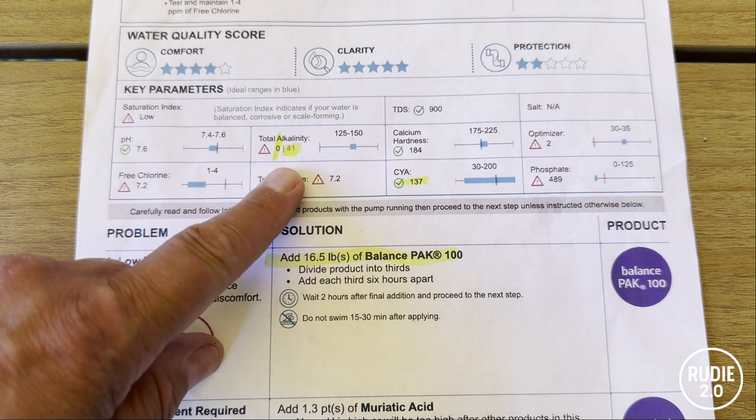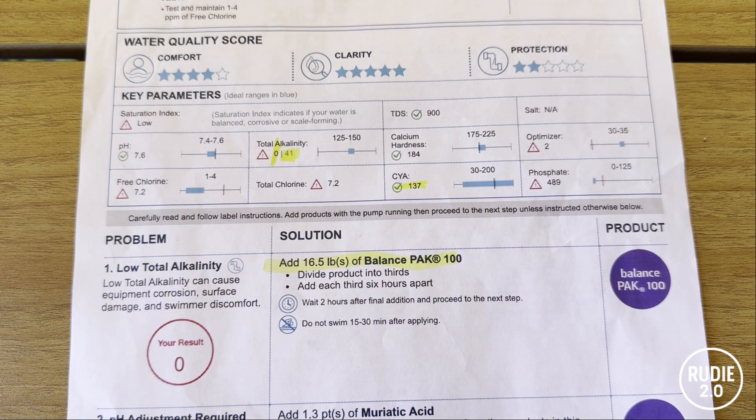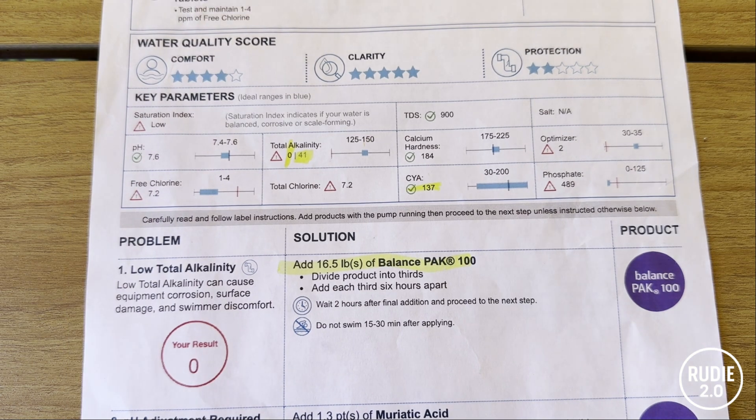They told me my total alkalinity was 41 ppm and then they wanted me to add 16 and a half pounds of Balance Pack 100. The label says sodium hydrogen carbonate, which sounds really fancy and complex, but the truth is that's just baking soda. Balance Pack 100 is a proprietary name brand in a fancy package, and 16 and a half pounds is over $60 worth. I can get the same amount at Costco — the big Arm & Hammer bag — for about $13. And here's where it gets really sketchy.